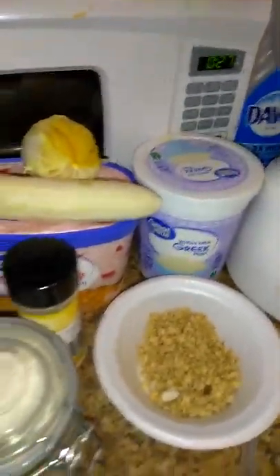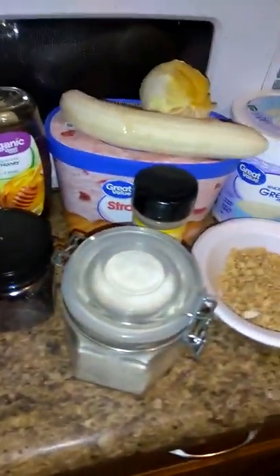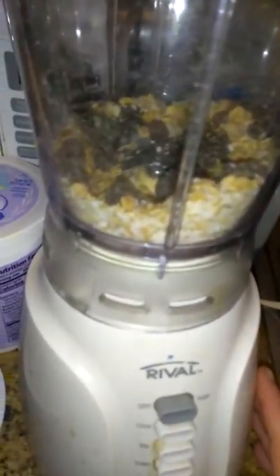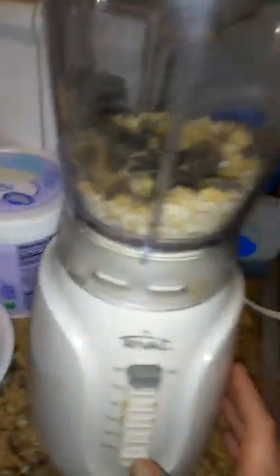I'm going to put this stuff in here and you're going to see me blend it. As you can see, I have the granola, I have the coconut, and I have the cranberry and the ginger — all my dry ingredients. Just like ice, we're going to do all this just enough so it'll be the same texture.